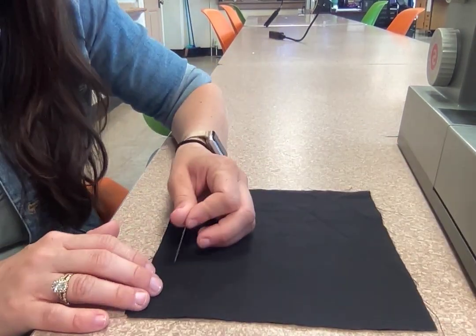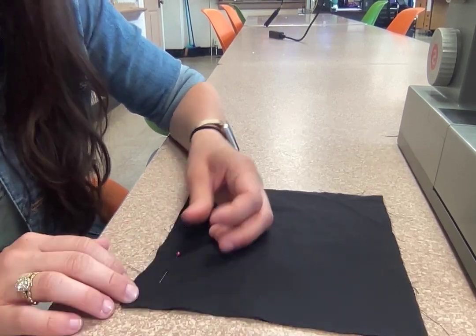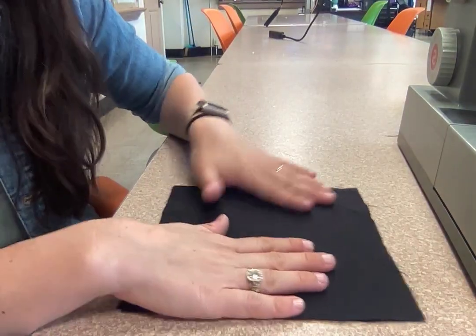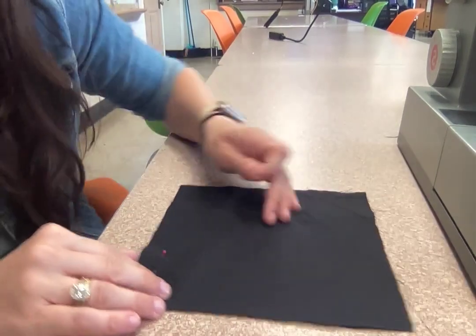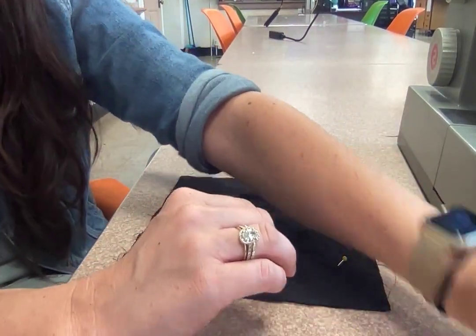I'm going to take my pin, go in to scratch the table, then pull up, and my pin comes out the same side as my pin head — so the sharp part of the pin comes out the same side as the pin head. I'm going to do this probably four times; that's enough to keep it in place when I'm sewing.